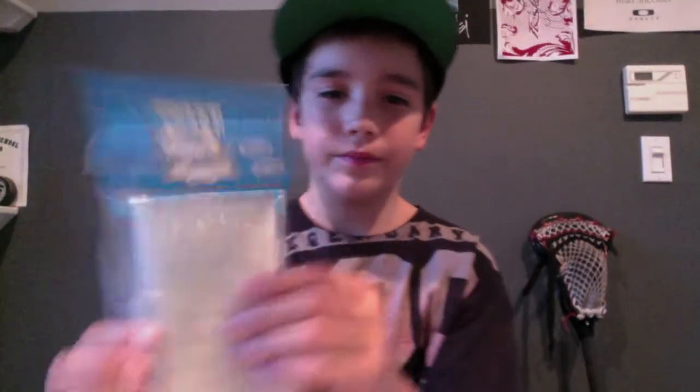First off, I got a package from East Coast Dyes. I got a piece of black 15mm, the red stringing kit, a screw, and then two pieces of white 15mm. It came with a free black East Coast Dyes wristband, which is pretty cool.